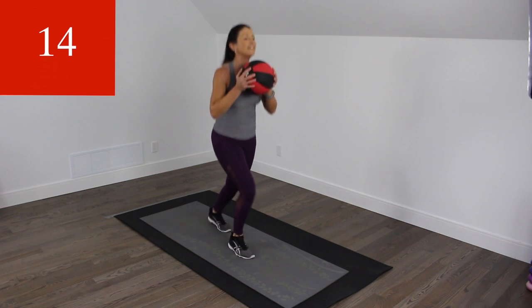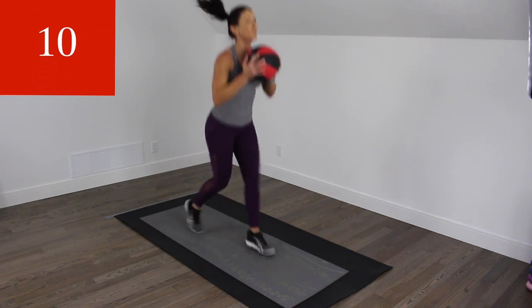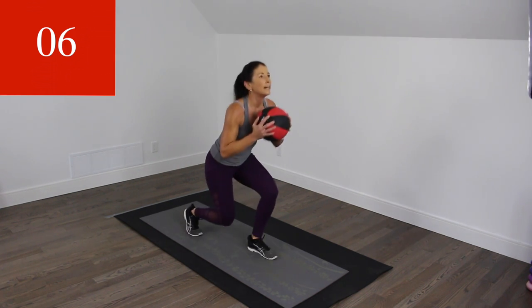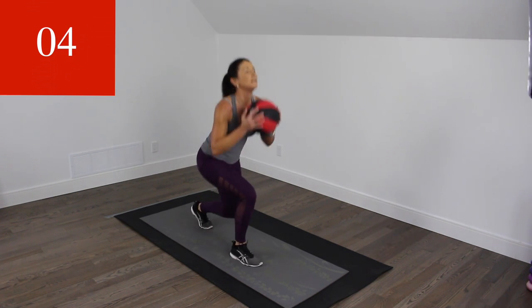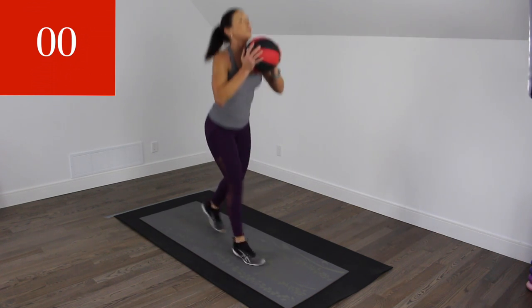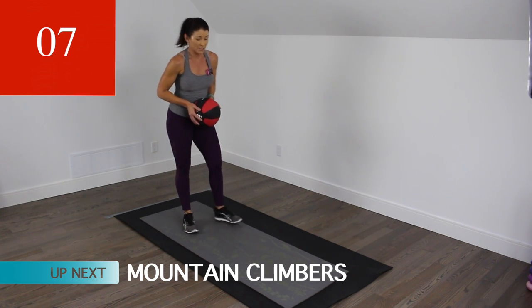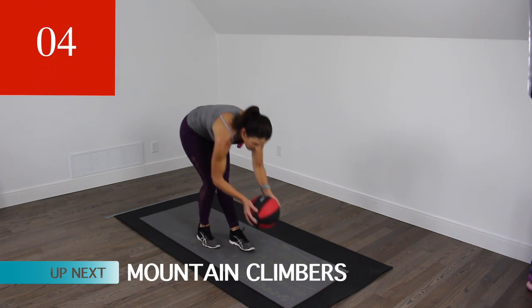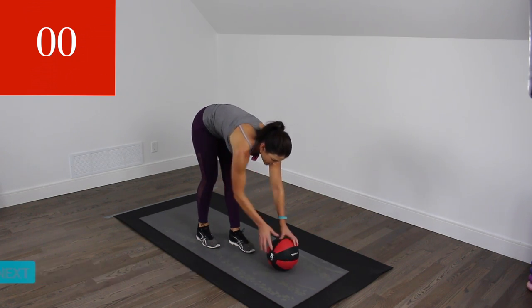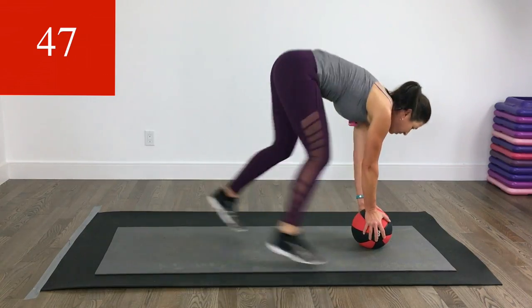Wow, those legs — mine are still on fire. We're going to go down — one, two, mountain climbers, same rhythm: quick-quick-slow.